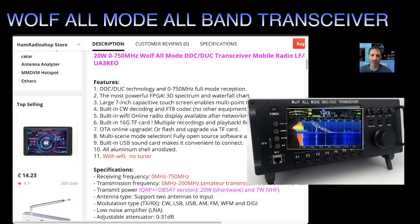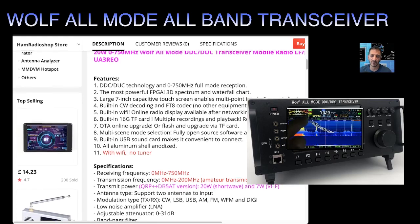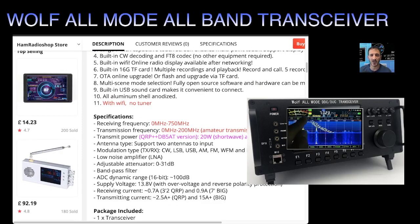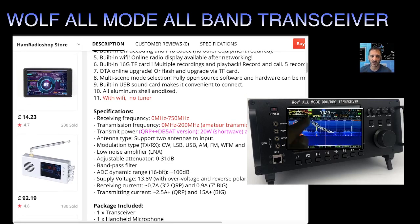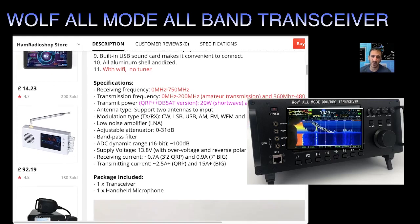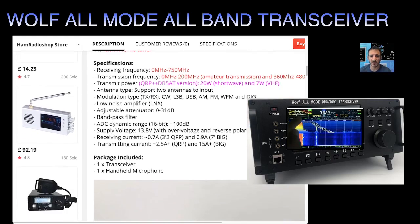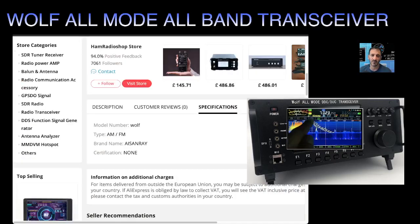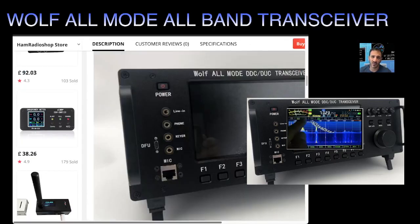Specs include a 3D spectrum and waterfall chart, 7-inch display, built-in CW and FT8 decode, built-in Wi-Fi, 16G TF card, multiple recordings, OTA online upgrade — that's nice — multi-scene mode, and fully open source software. So yeah, lots of possibilities with this one.